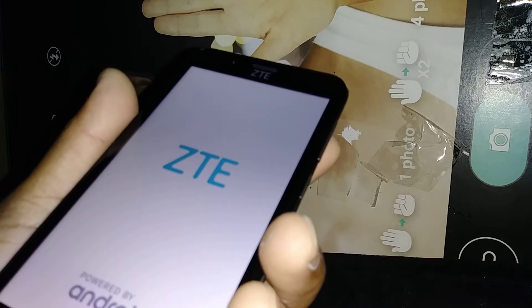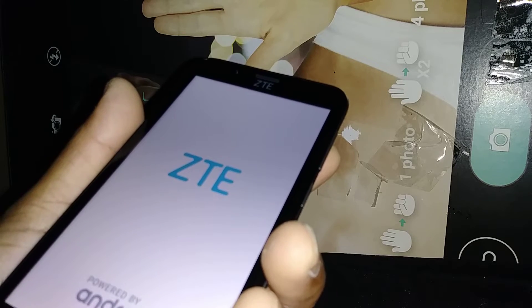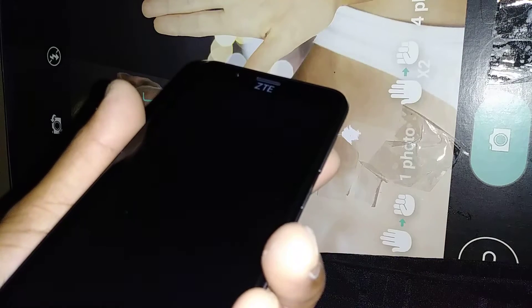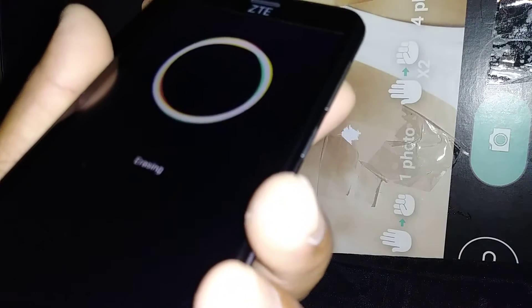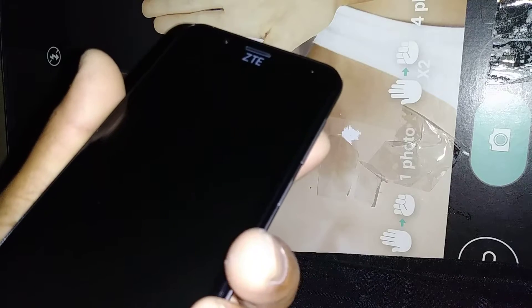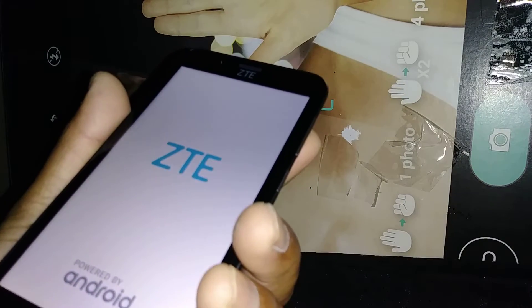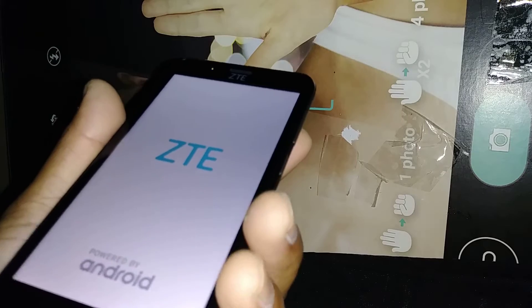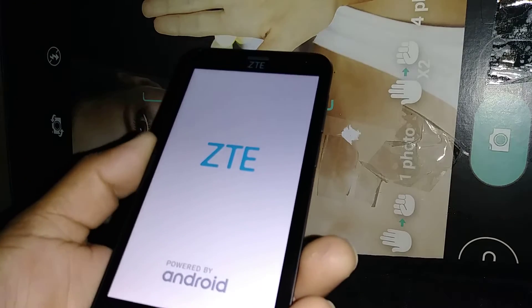This is going to take a few minutes; the phone is going off and on. Now it says on the screen 'erasing' — that means any information like pictures, videos, contacts, email addresses, and passwords stored on this phone has been completely removed from the system.